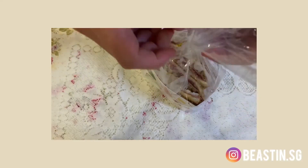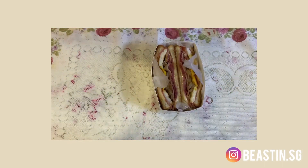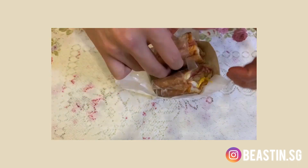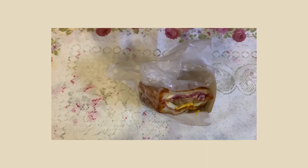I also ate at Beast in .sg. So what does BEAST stand for? It means bacon, eggs, and some toast. There are a couple who started this sandwich together. I like them because the onions are well cooked and don't taste raw, and I could taste the honesty in the sandwich. If you're looking for a wholesome and filling breakfast, check them on Instagram at beastin.sg. That's it!